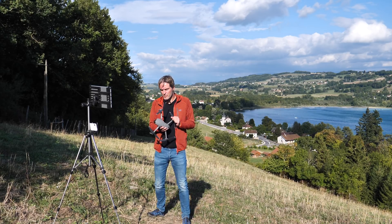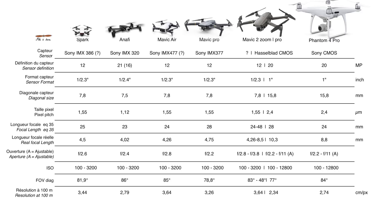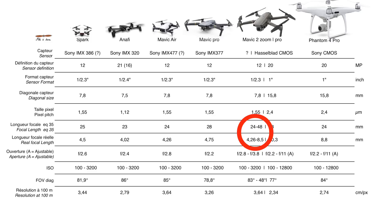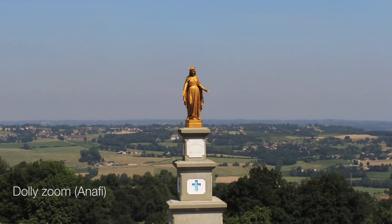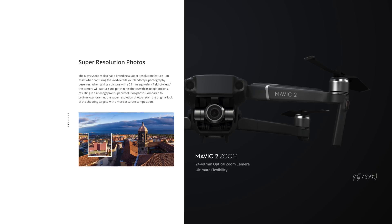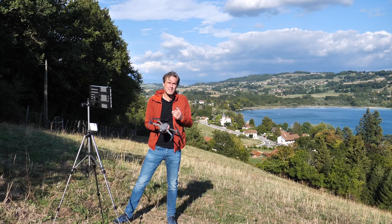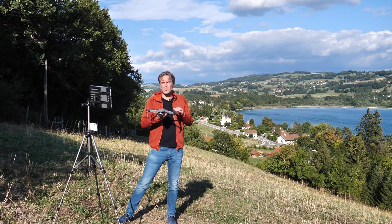Un mot sur le Mavic 2 Zoom. Ce Mavic 2 Zoom est équipé d'un capteur 1/2,3 pouces de 12 mégapixels. Les spécifications sont très similaires au capteur du Mavic Air, avec en plus un zoom optique qui permet d'aller jusqu'à doubler la focale. Il dispose de deux fonctions automatisées exploitant le zoom : l'effet vertigo (Dolly Zoom), inauguré par Anafi cette année, et la possibilité de réaliser des photos en très haute résolution de 49 mégapixels via un assemblage de 9 photos zoomées. Avec une plus grande focale, on améliore aussi l'effet de parallaxe sur des mouvements latéraux en vidéo.